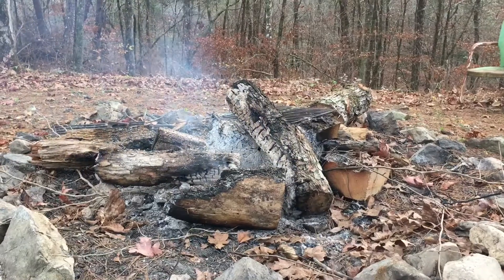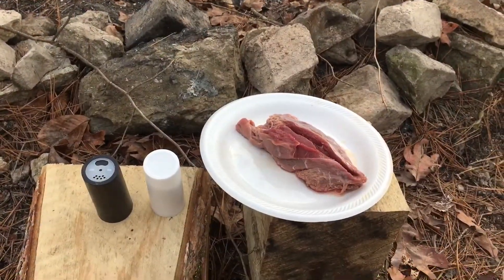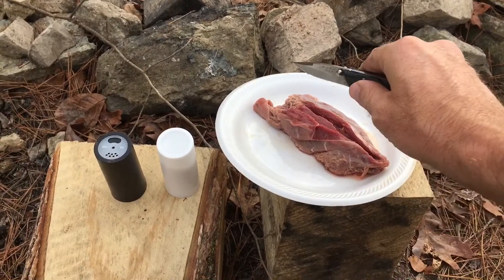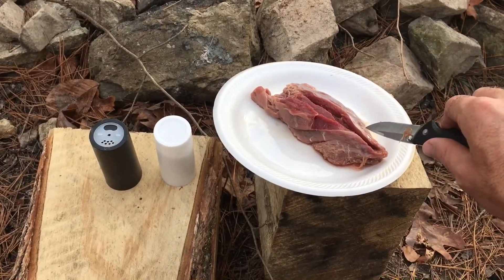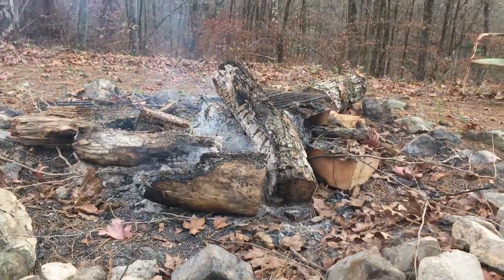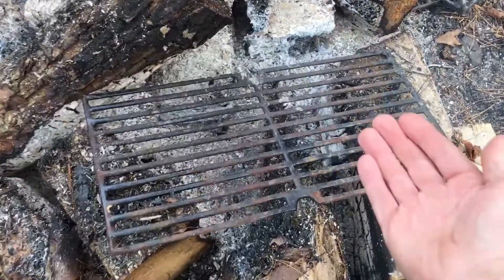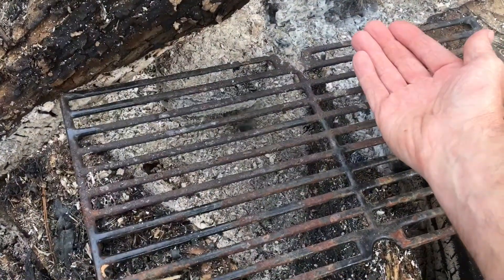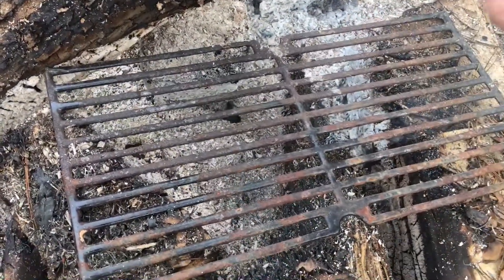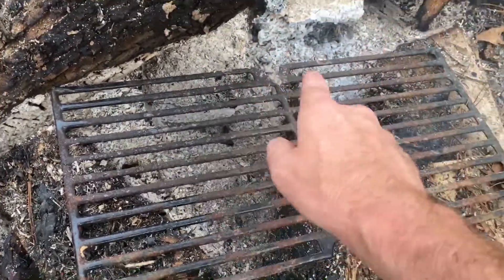I've got a fire just smoking over there. I just took my knife and split it so the heat can get in there and the center will get done a little bit quicker. A good rule of thumb someone once told me: you need to be able to hold your hand there for about three seconds before it gets too hot. Right there is a good spot.